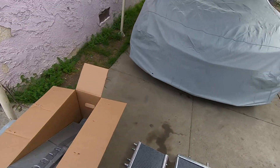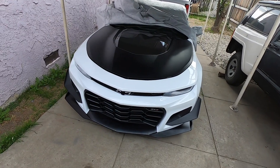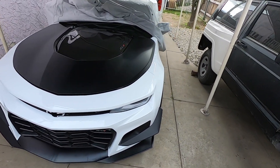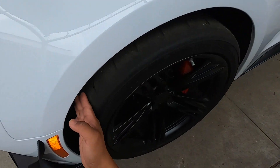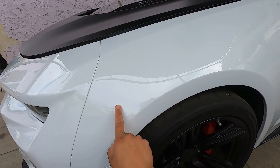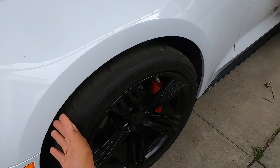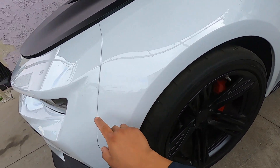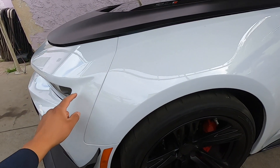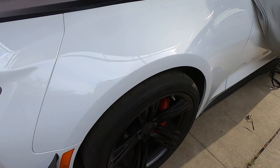So let me start off by removing this cover and then I'll show you guys what we got to do. First thing we got to do is remove the front bumper, and in order to do that we have to get behind this wheel liner, because there's four nuts or bolts holding the bumper to the fender. We're going to jack up the car, get behind the wheel liner, and work our way around the front bumper.